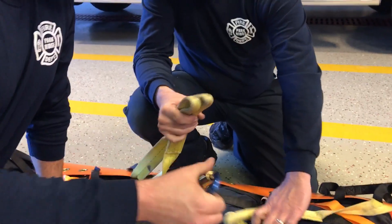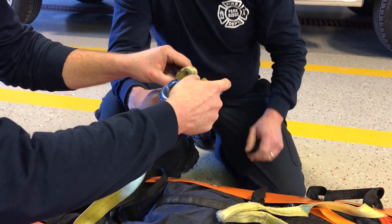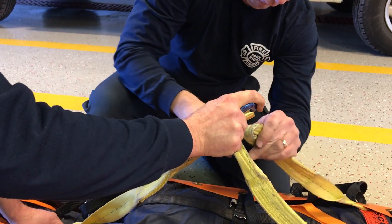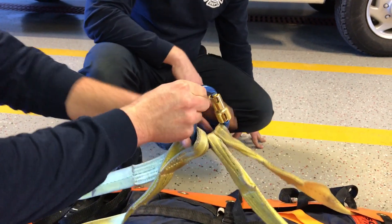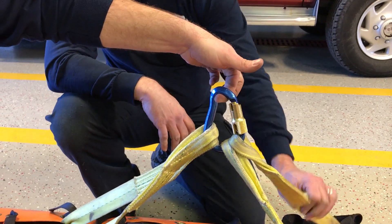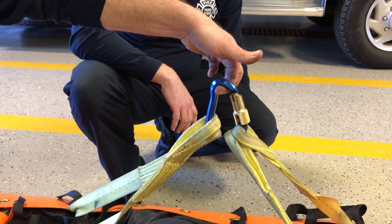The company actually gives you a carabiner to use for the straps. As you can see, the size of the straps — those sewn ends — doesn't allow that carabiner to sit the way it's supposed to. We're actually loading it in three directions on the nose of the carabiner and as well along the spine, so we have an issue.